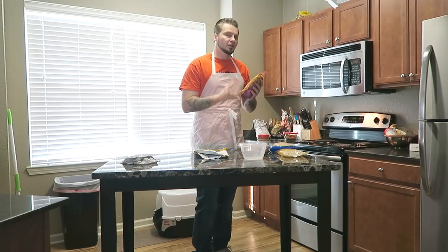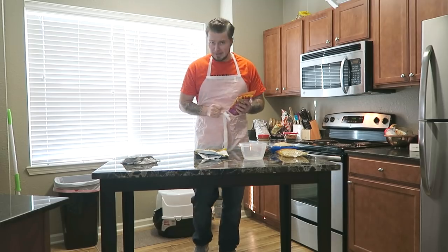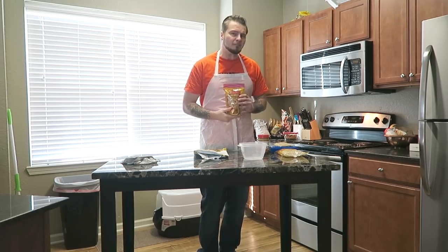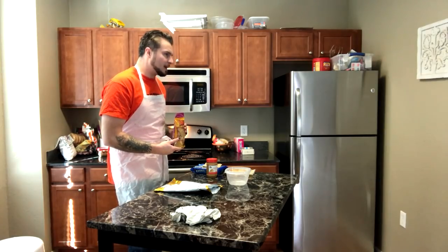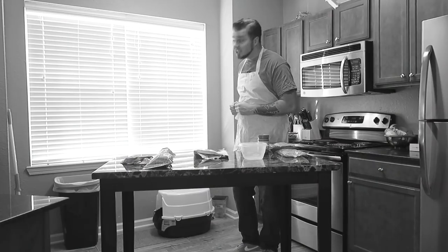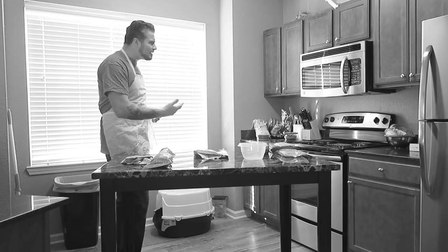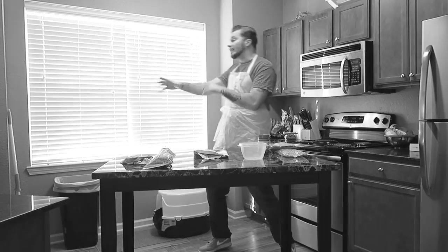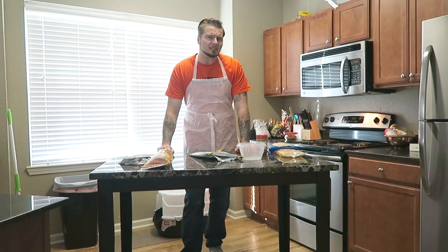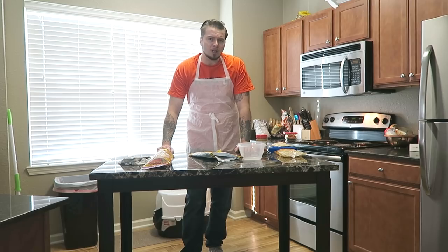We've got Try My Nuts Nut Company peanut brittle right here. There are certain things you can't say while locked up, and there are certain brands they definitely can't sell you while locked up. Try My Nuts Nut Company peanut brittle is definitely going to be one of those brands — you can imagine the kinds of misunderstandings that would cause in prison.